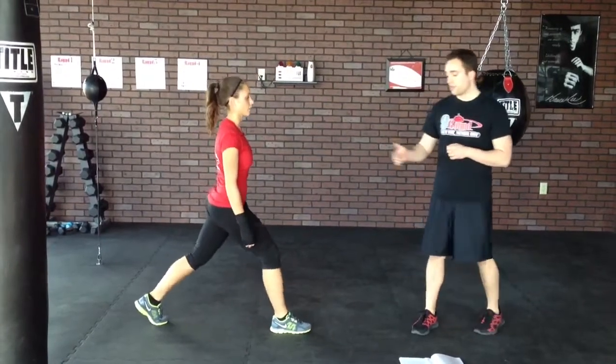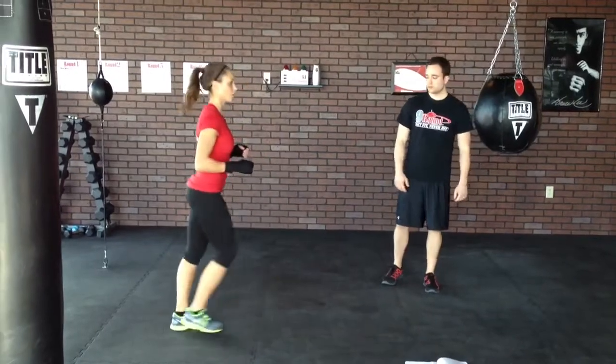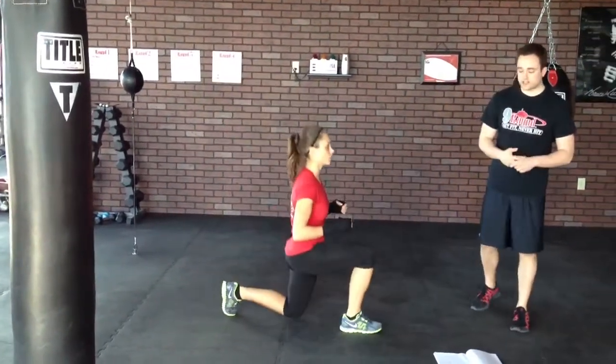Now we're going to get a little bit harder. We're going to lunge back and forth with a front lunge. You're going to see a lot of these when we're doing the active press — that front lunge.